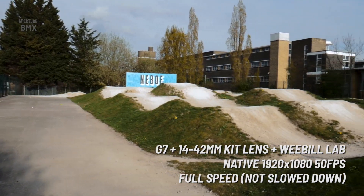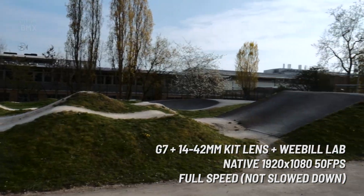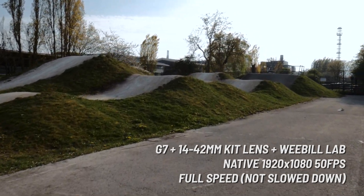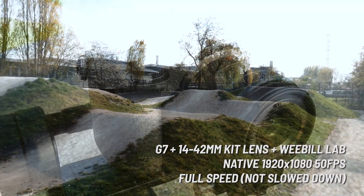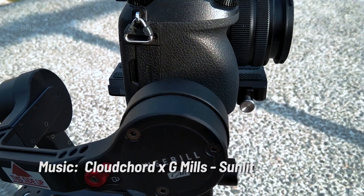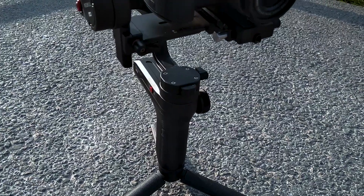But hopefully this is still fairly interesting footage just to show you how the gimbal and the camera work, and if anyone's looking for this kind of thing then hopefully this video will show them what the two are like together. So that was a really quick look at the G7 and Weebill Lab combo. If you like the stuff on this channel then be sure to subscribe — it really helps the channel — and feel free to leave a like if that's the kind of thing you like doing on YouTube.